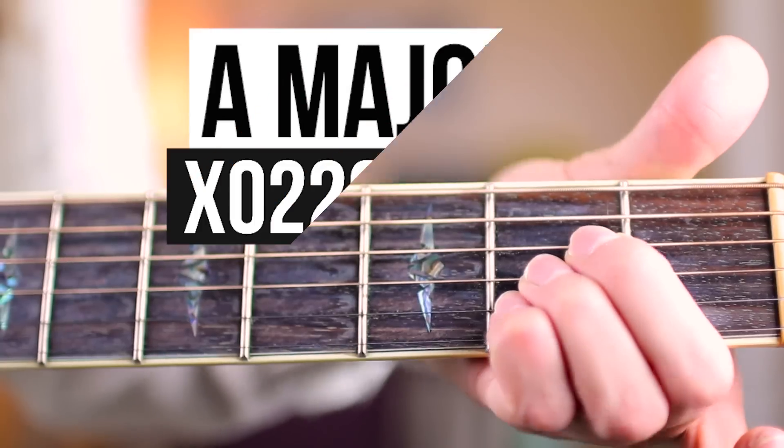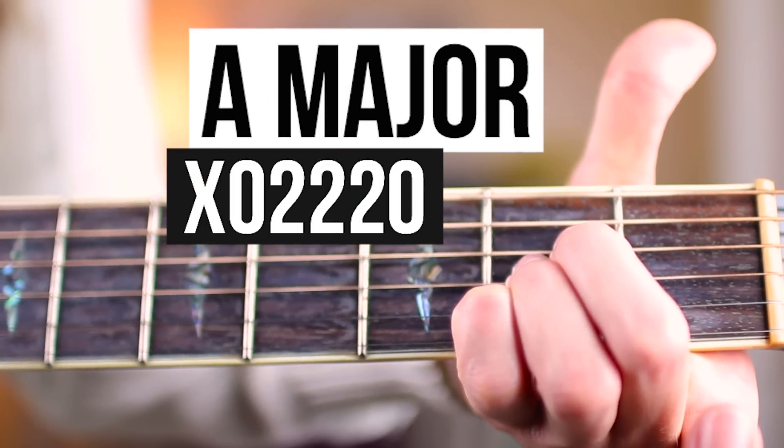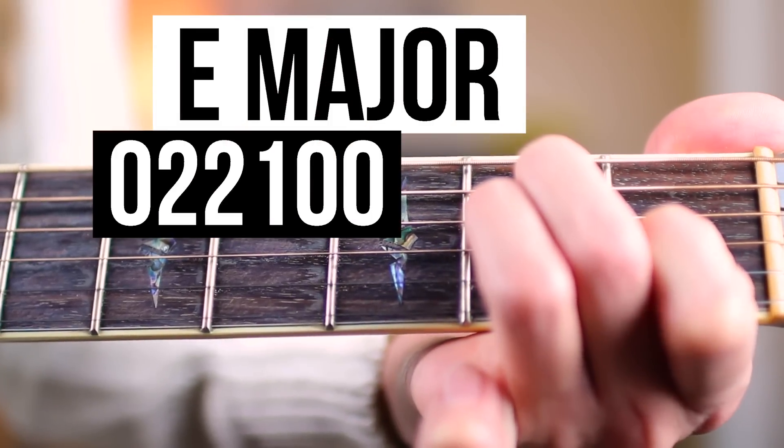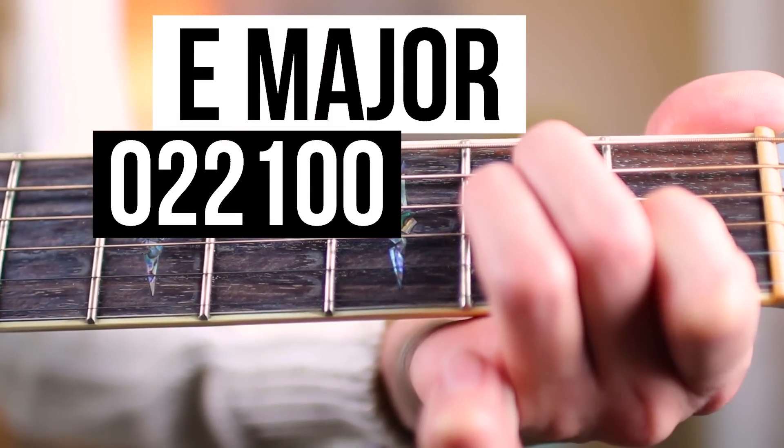First off, what you need to know are the chords. Starting off, we have an A major. Our second chord is going to be a D major, and we have an E major. Our final chord is going to be a bar chord — I know Issa, you hate the bar chords, but this is going to be a challenge for you. For the rest of you that aren't fans of bar chords, practice makes perfect. I'm going to play an F sharp minor.